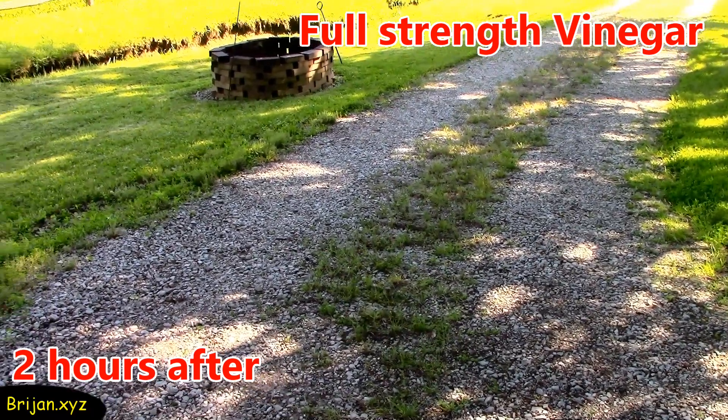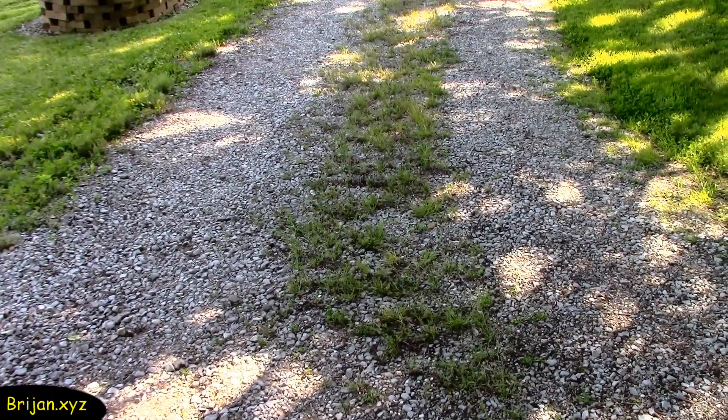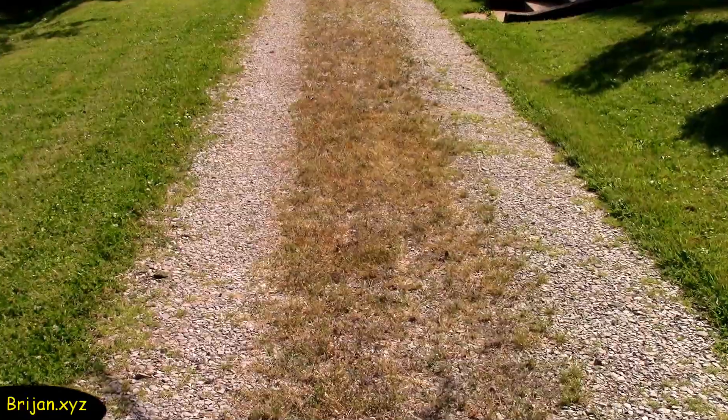It's been two hours since we applied the full-strength mixture to the middle strip of weeds in the driveway. It looks like the weeds in a shaded area are fading a little but are still green, but the weeds that had full sun have a noticeable browner appearance, indicating they are dying.